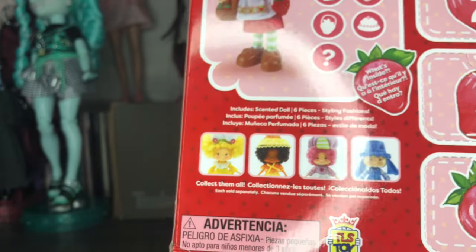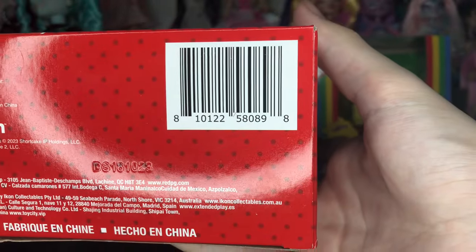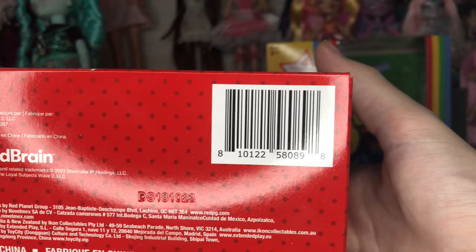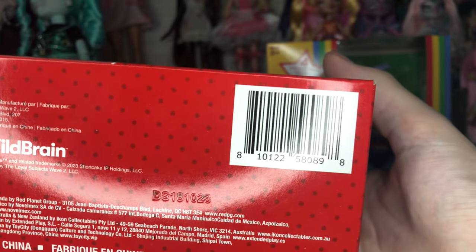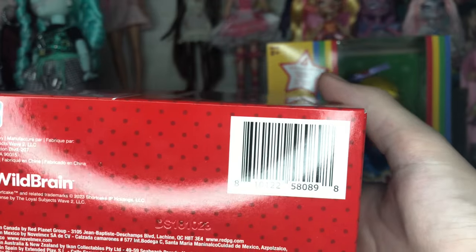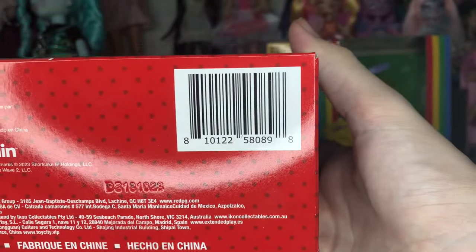That still reigns true for this year. Looking at the barcode — I don't know if these are going to make their way to Target, but I know they're available for pre-order on Amazon. Rainbow Brite is actually sold out there, but they are available to order and ship same day on Walmart, because I ordered these late last night and they came this afternoon.